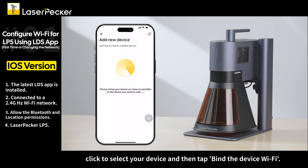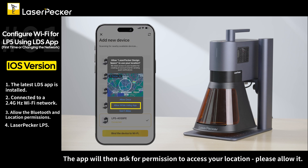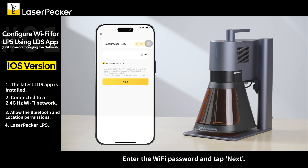Tap the add device icon and select the LP5. When your device number appears, click to select your device and then tap bind the device Wi-Fi. The app will then ask for permission to access your location — please allow it. Next, the app will detect your iPhone or iPad's current Wi-Fi network. Enter the Wi-Fi password and tap next.